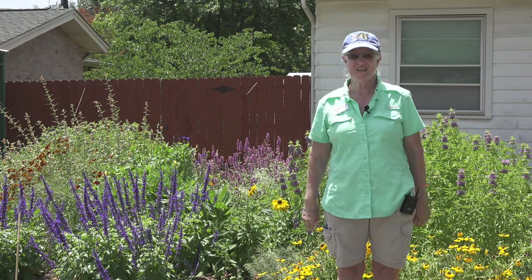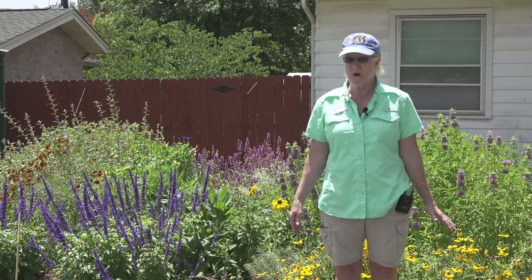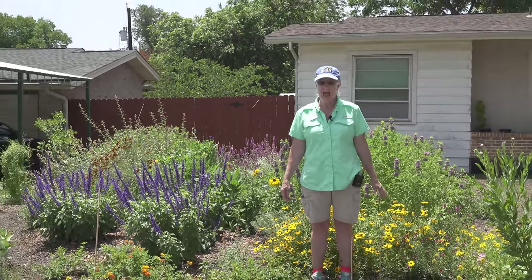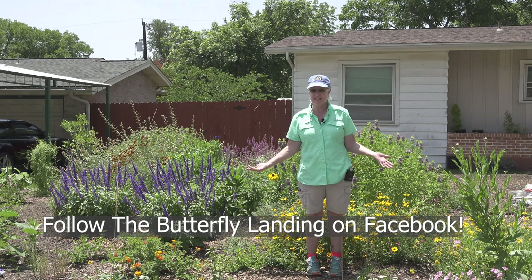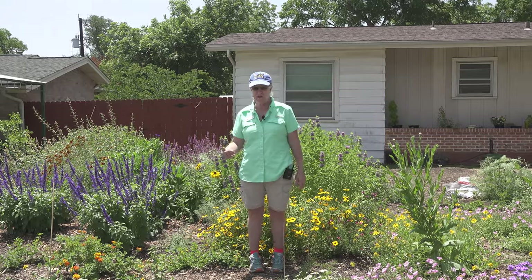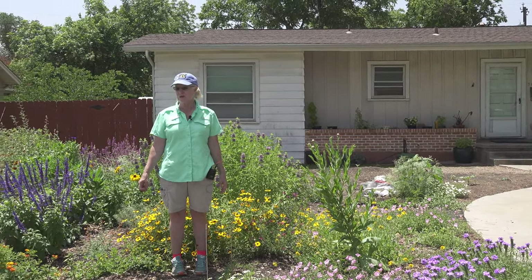Hello everybody, my name is Laura Jarvis and we are going to do a cute little video for the butterfly landing and for rainbow gardens. This is the new habitat here at the butterfly landing, and we're going to give you a little bit of information about all these beautiful flowers that we've worked hard to plant and give you a quick little tour of everything.